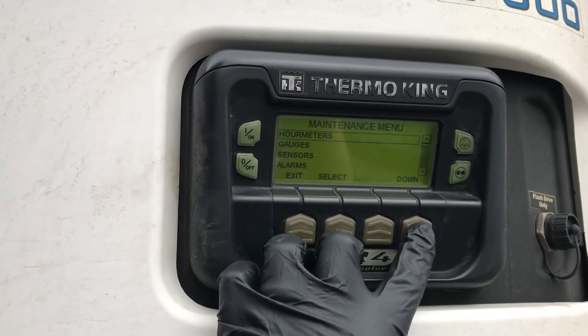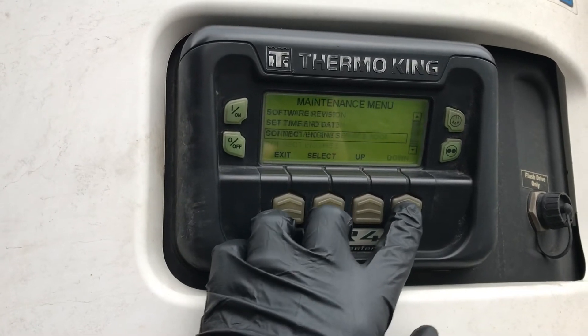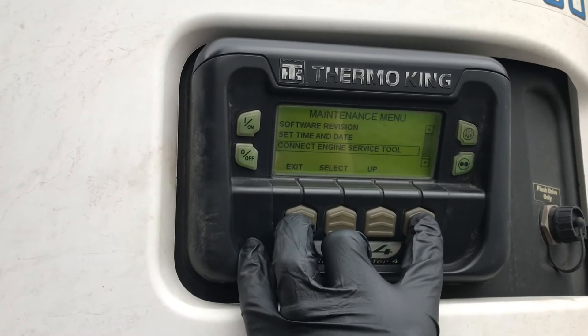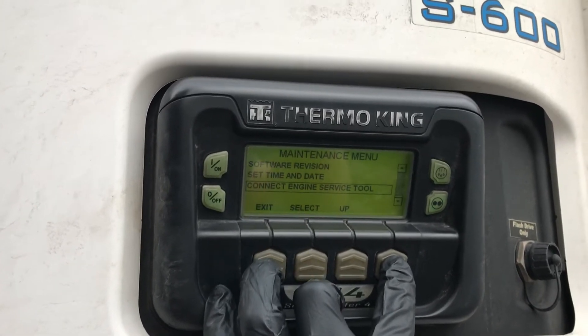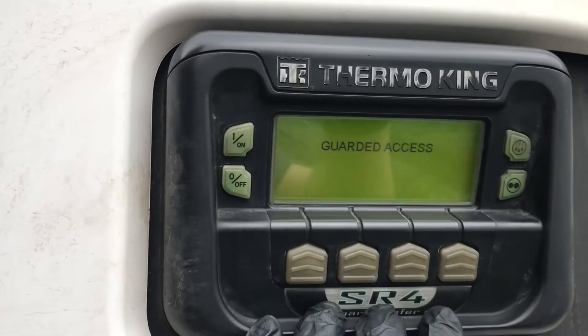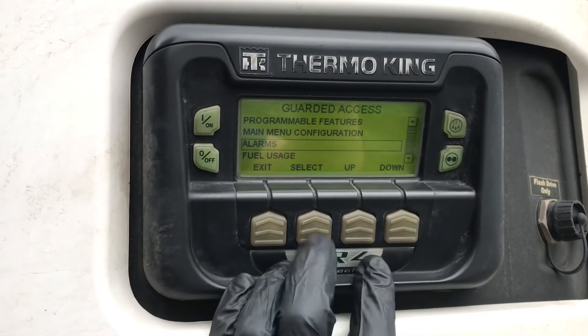You'll be in the maintenance menu. Go all the way down to the bottom. At the bottom, hold the blank key and the exit key, and now you're in guarded access. In this menu you can go down to your alarms.